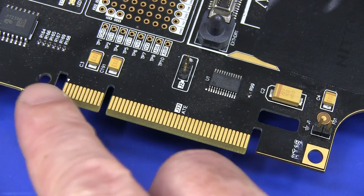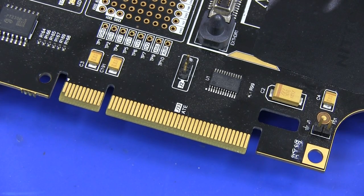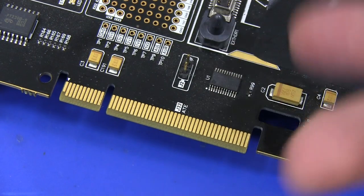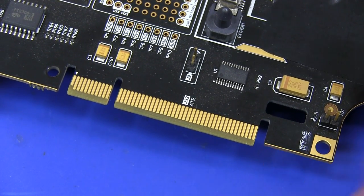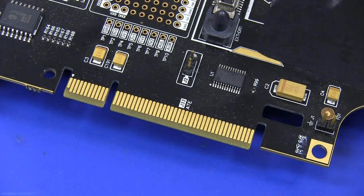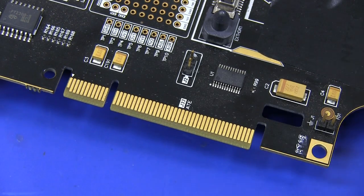The good thing about PCI connectors is they're standardized and good for a large number of insertions. If you're testing thousands of boards, you don't want to replace your connectors all the time. A large PCI connector has a lot of connections on the bottom as well, so you can transfer power and lots of data and test signals — and that's exactly what happened on this particular product.